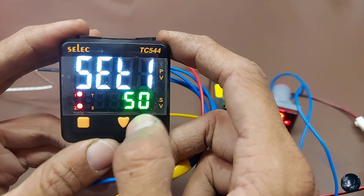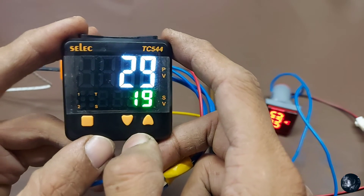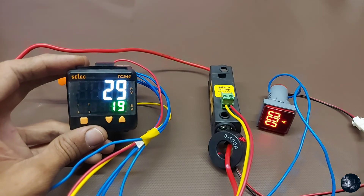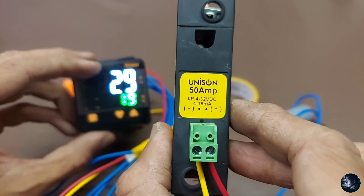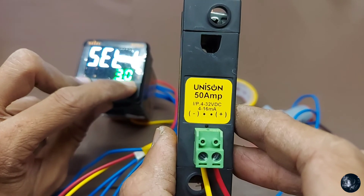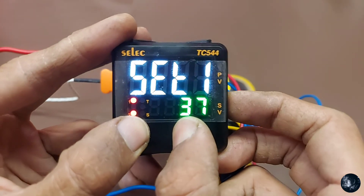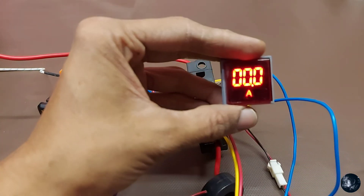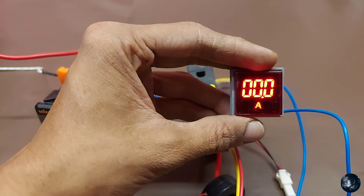Now let's take a trial. I am reducing the temperature. The relay is turned off because the process value is higher than the set value. Now I will show you the SSR — see this small dot between the connector, that is an LED. When the output comes on, the LED will glow. I will increase the temperature — see the LED, the SSR is on. The ammeter is not showing anything because I have not connected a heavy load, just a bulb. When you connect a heavy load it will show the ampere reading.